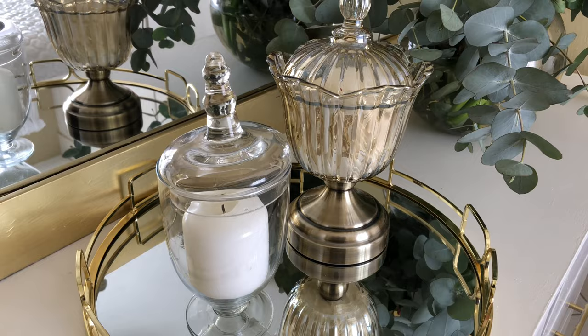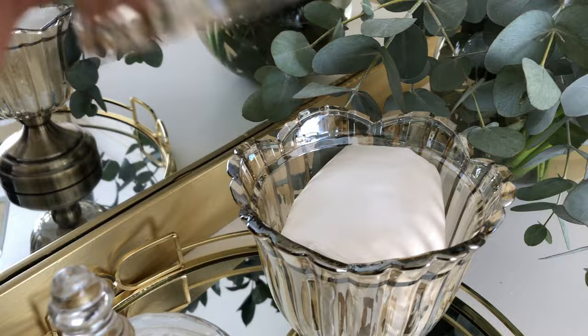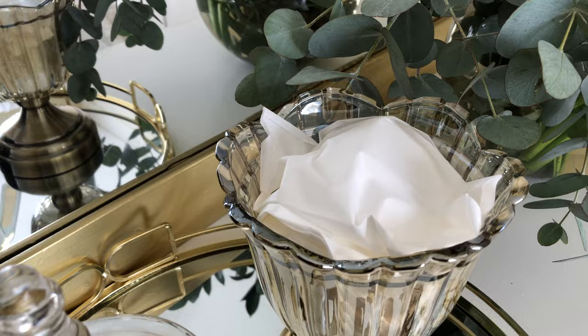On my dresser is my mirror tray from Mr. Price Home at 329 rand. I've got a clear jar from Osbro for 50 rand and some gold jars from China Mall for just 150 rand. I'm using them to store my tissues, so it's quite convenient — if you're standing at the mirror and want to wipe off your lipstick, you've got your tissues nicely stored right there.